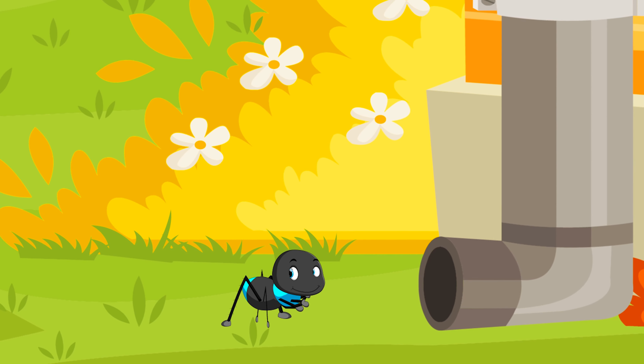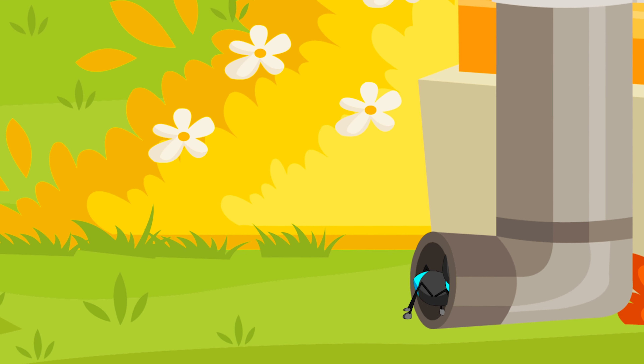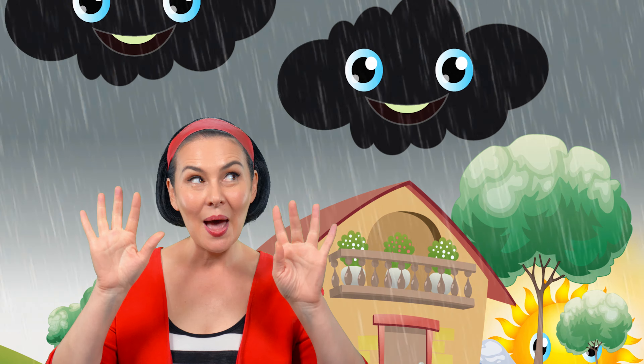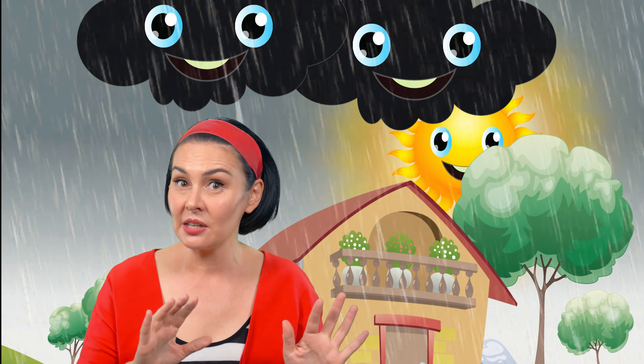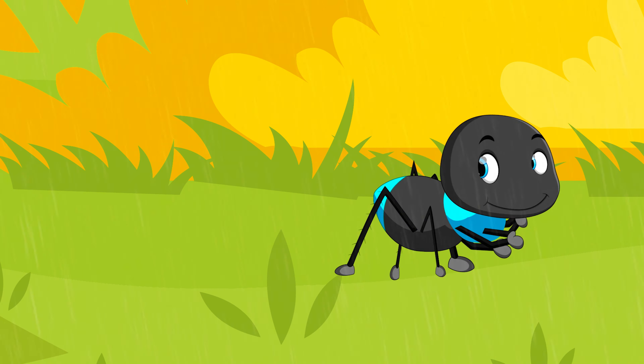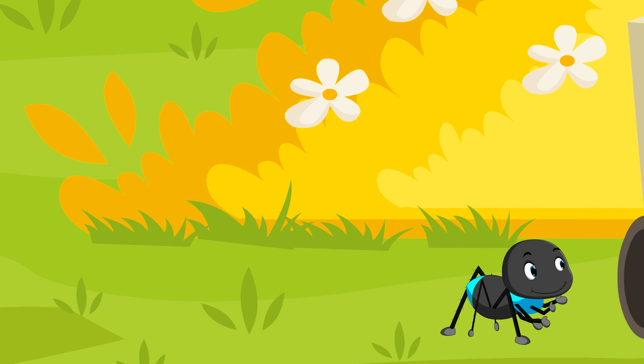Itsy Bitsy Spider climbed up the water spout. Down came the rain and washed poor Itsy out. Up came the sunshine and dried up all the rain, and Itsy Bitsy Spider climbed up the spout again. Great job!